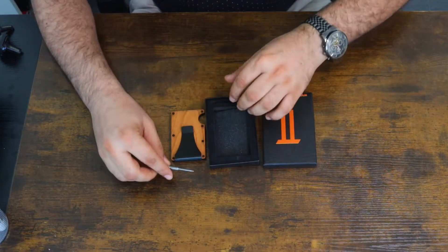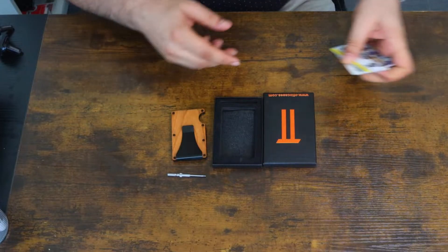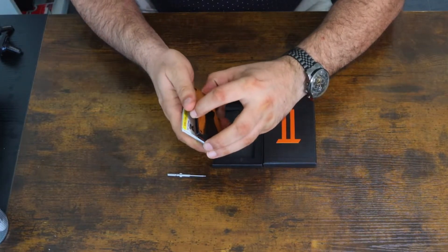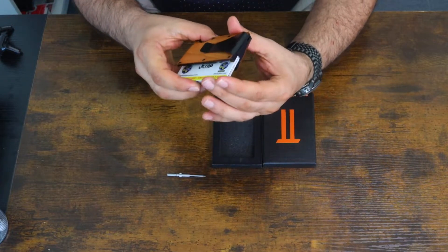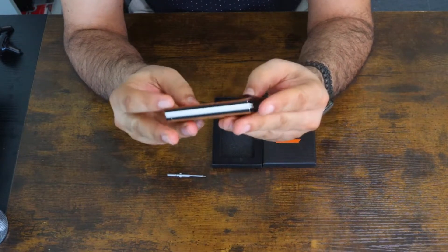This is a really nice credit card holder, and I want to show you how to put the cards inside. We can add the cards into this — you can open it up, you can add the cards, and as you can see the card looks amazing inside.